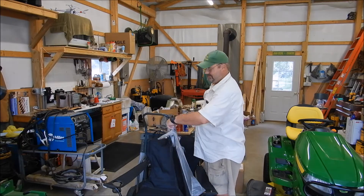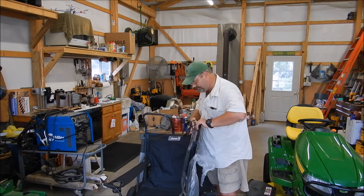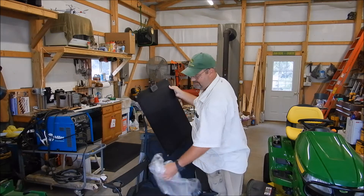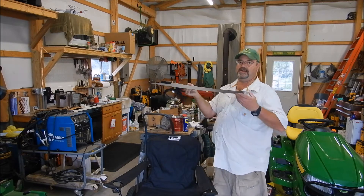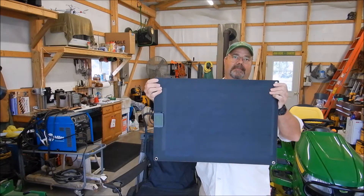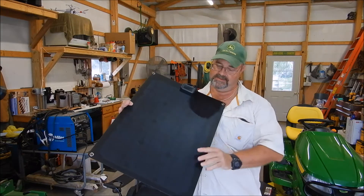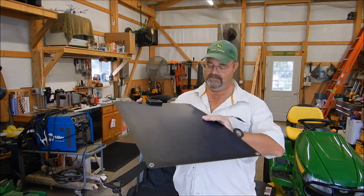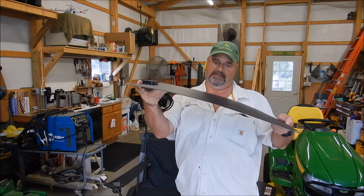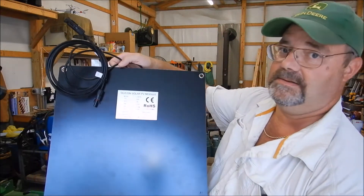And this is a monocrystalline. It's got grommets already inside of it. That thing is nice — it's nice and flat, easy to store. Got grommets right here. It's slick. Plus, it's fairly flexible. Here's the specs on the back right here.